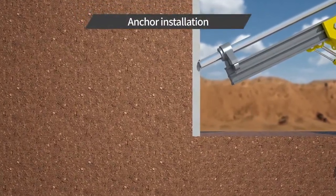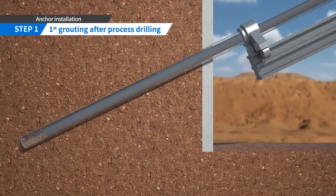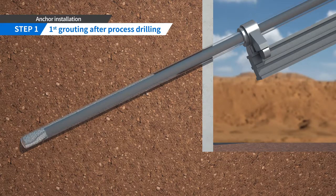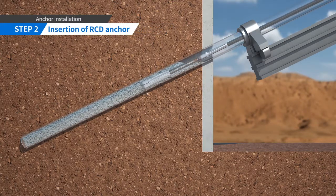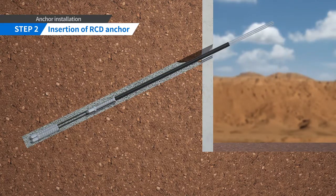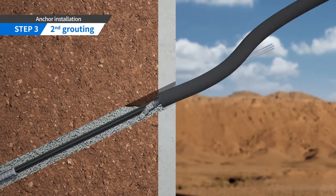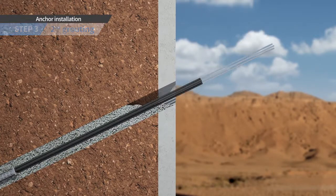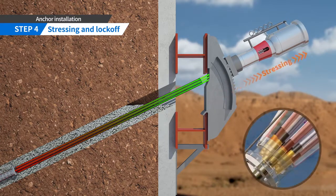RCD anchor is installed in the following procedure. Using a drilling rig, drill a hole. Then inject grout into the borehole. Insert the anchor into the grouted hole and pull out the casing. Fill up the space of the borehole with grout. Mount the bracket with the waler beam. Install the anchor head with wedges and stress the anchor using a hydraulic jack.